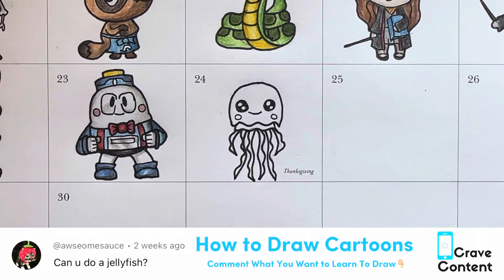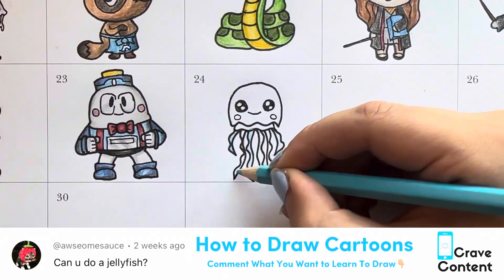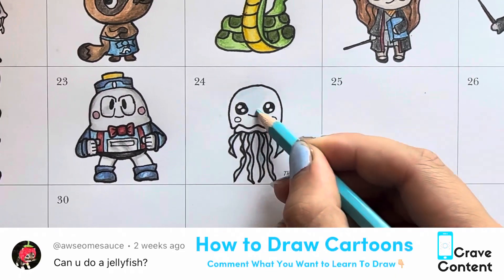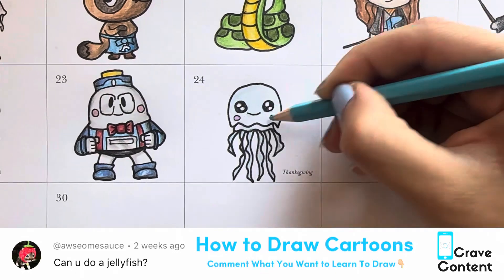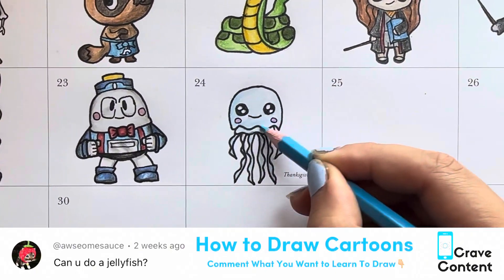We're going to go in and start coloring with our blue. I start with the lightest color and then go to the darkest color to add in all of his little shadows. Can't forget the cheeks right there — I gave him little pink cheeks because he's cute.